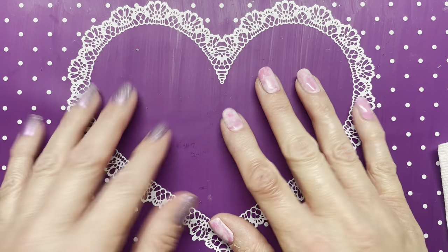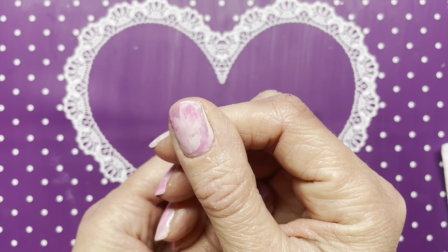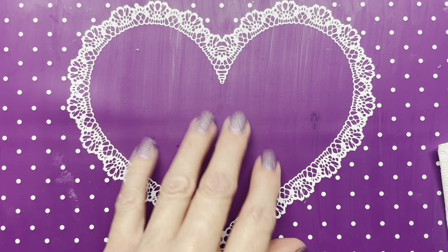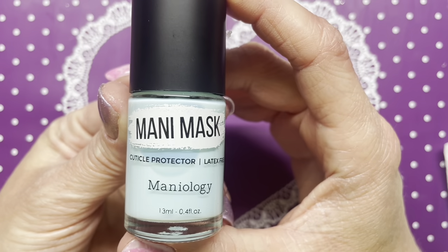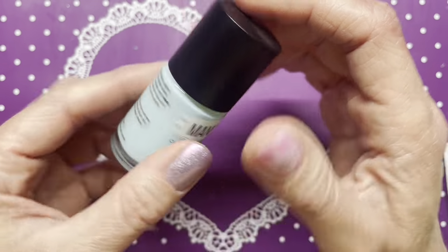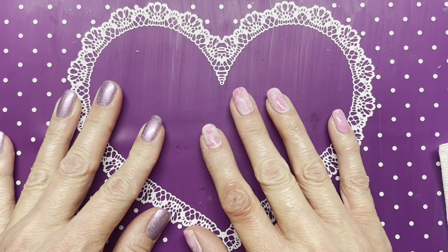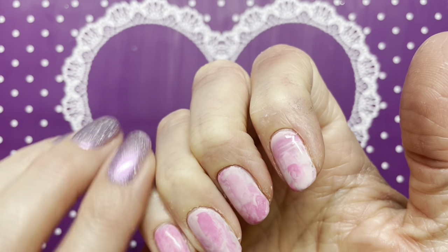I'm back and I've cleaned up. Y'all know how much I love Maniology — most of my nail art supplies, especially stamping, are Maniology — but let me just tell you: this Manny Mask, I am not a fan. I will not be using it again. I'll go back to my trusty liquid latex.